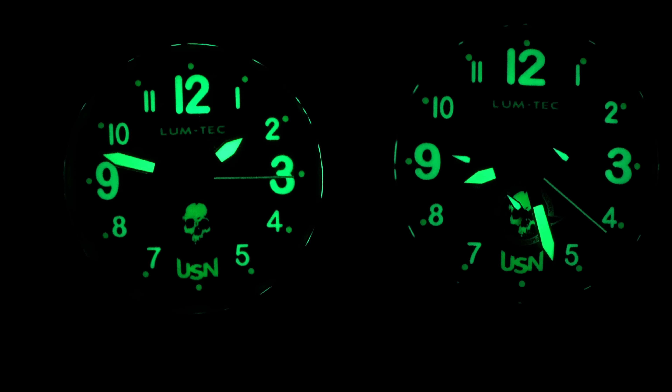It's a chronograph — you can see three sub-dials. Looks very nice. I'll show you the small details on the dial: Usual Suspect Network and the website, and the MDV technology label. MDV technology looks cool, like a military watch. And it's very, very light — just 72 grams.